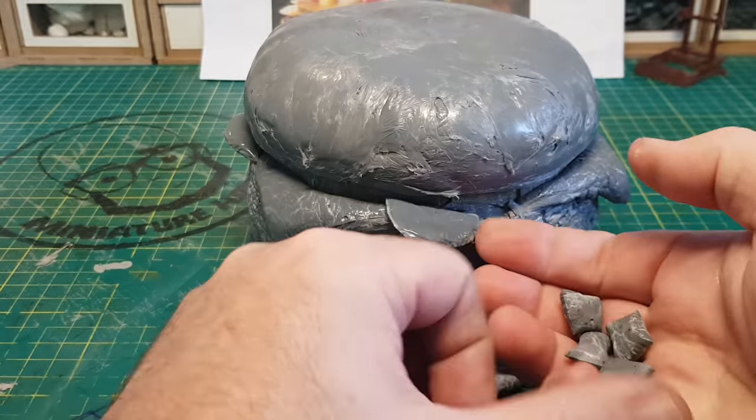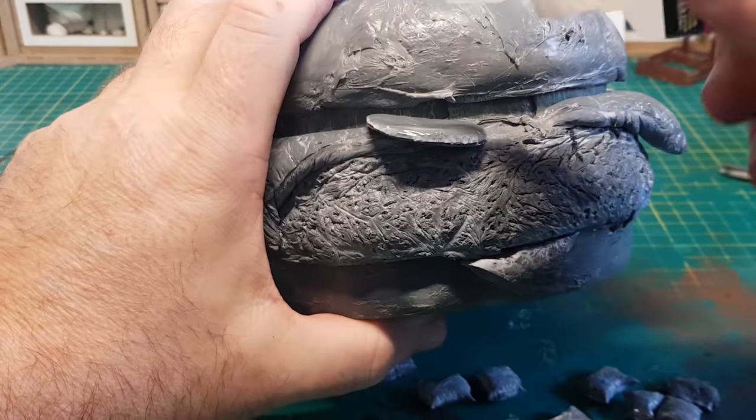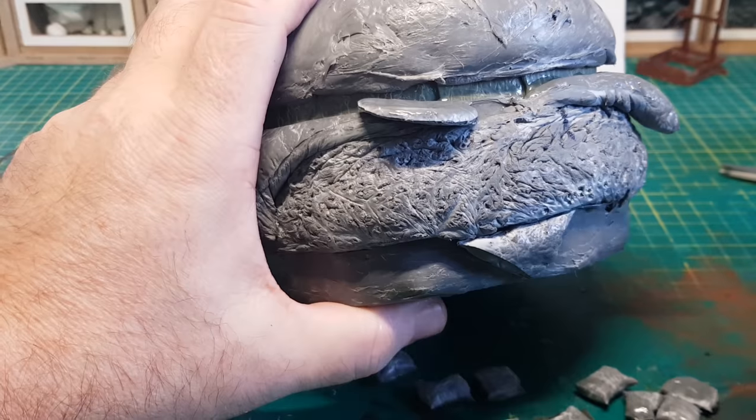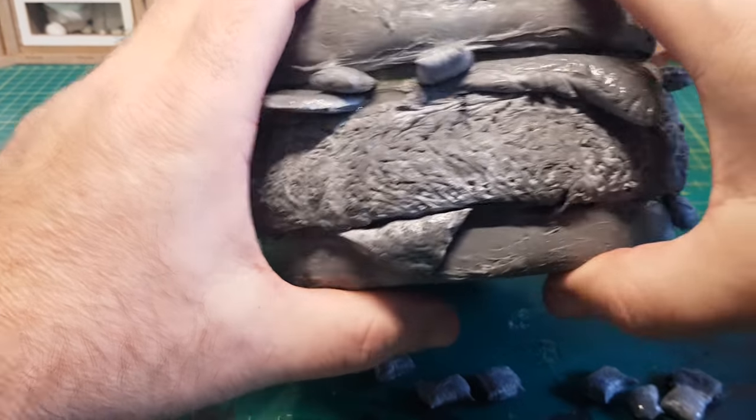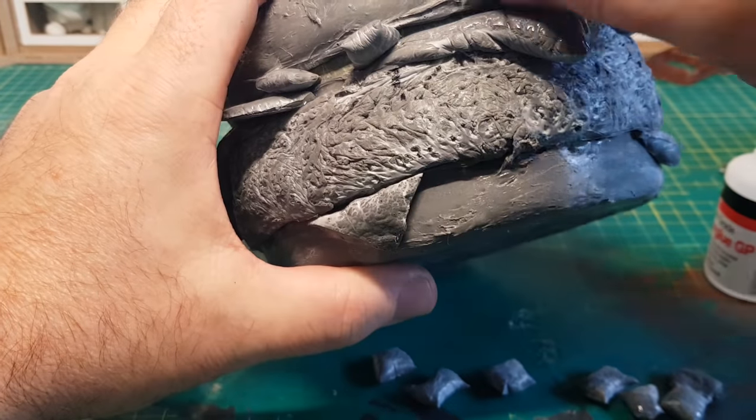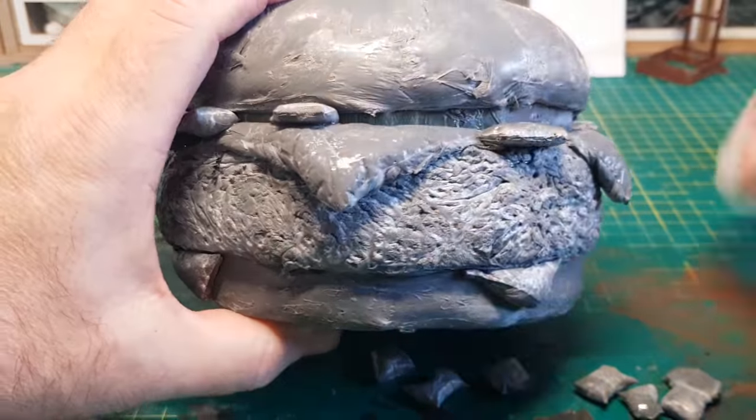I'm really pleased with the overall shape of this burger as it really is a nice big chunky one — I think even I'd have problems trying to complete this bad boy, but I'd certainly give it a go.